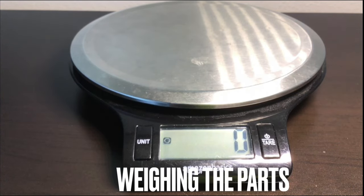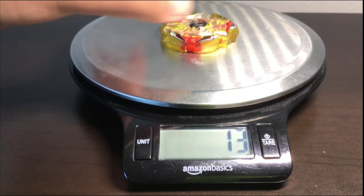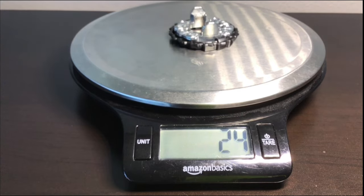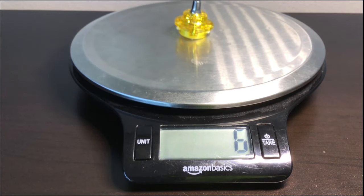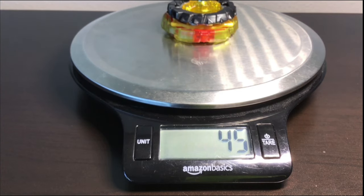Now we're weighing the parts. The layer is 13 grams — not that bad; it doesn't have a god chip but it's pretty thick so that's expected. The disc should be 24 — yeah, because Bump is 2 and Eight is 22. The driver is 6 grams, which is pretty good for a thin driver. Putting the whole bey together with those mediocre teeth, the total weight is 45 grams.